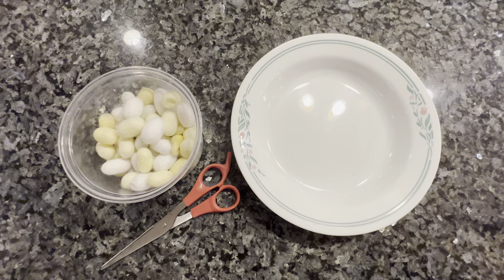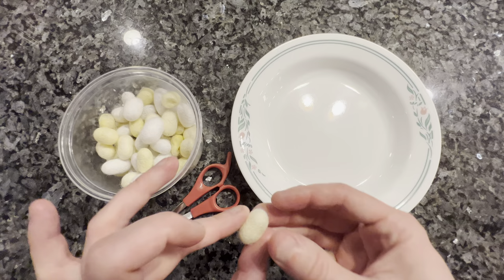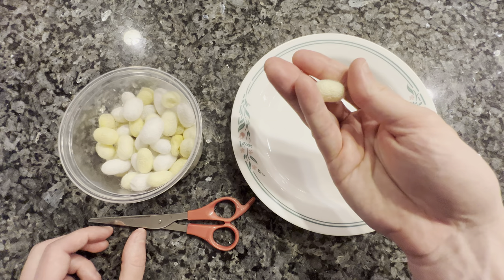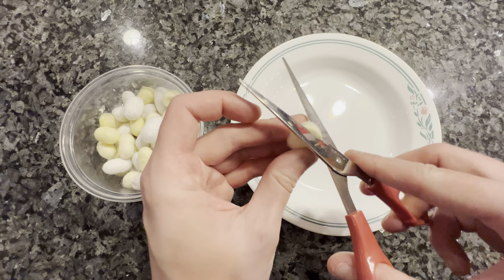The first step is to remove the pupae from their cocoons. You know that a cocoon is ready if you shake it and you can hear and feel a rattling inside. If you cannot hear or feel the rattling, that means that your caterpillar has not yet transformed into a pupa, and you're going to want to let that cocoon sit for one or two more days. So open it up, hold it upright so that gravity brings the pupa down, and then just chop off a teeny little bit of the tip of the cocoon, like so.